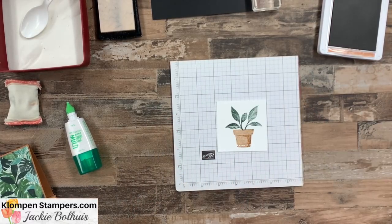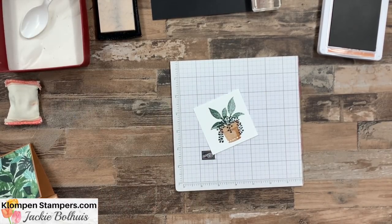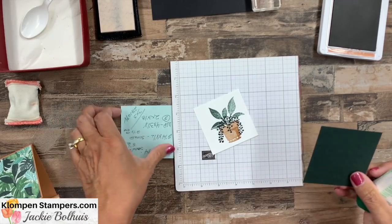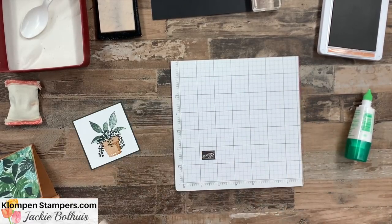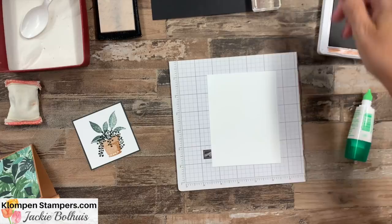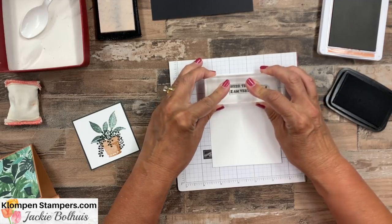I'm really liking these colors. There's our soft succulent, and then we're going to use the evening evergreen and stamp this right on top, kind of coming down and flowing out of that plant. There is our stamped piece, and I have a piece of that evening evergreen — we're going to layer that. I also have a piece for the inside, and for this one we're going to use basic black card stock with memento black ink, and I'm going to stamp the inside — 'you were there, and I'm very grateful.'